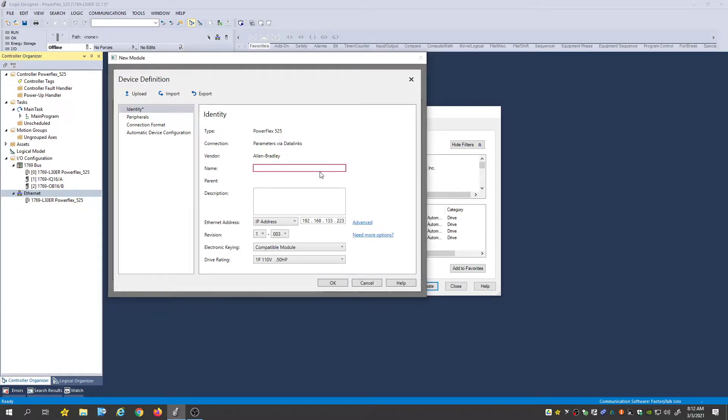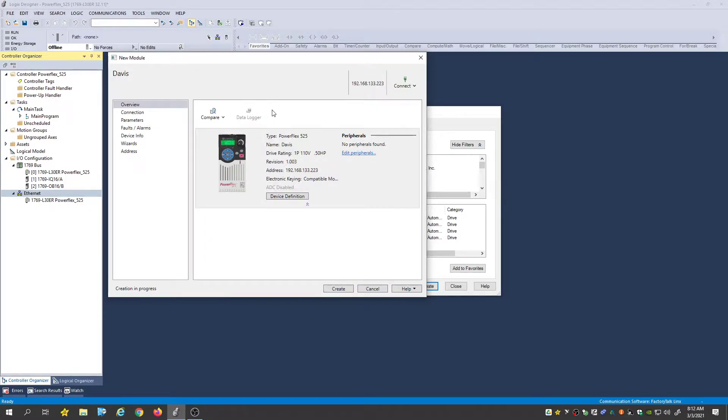So we've got to name it here. I'm just going to call it Davis. Hit OK.